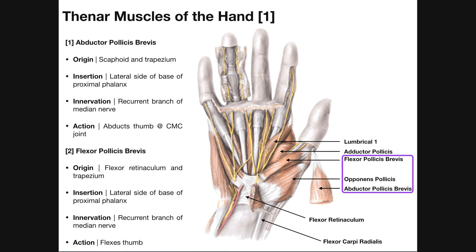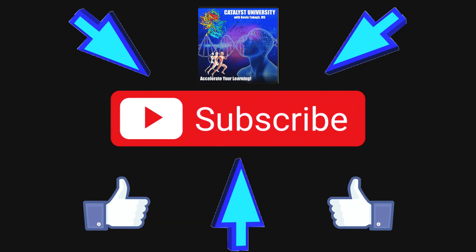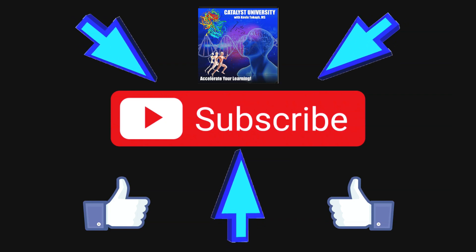Hopefully this makes sense. Please make sure to like this video and subscribe to my channel for future videos and notifications. In the next video, we're going to continue our study of the intrinsic muscles of the hand, but we'll be looking at the hypothenar muscles. Thank you.